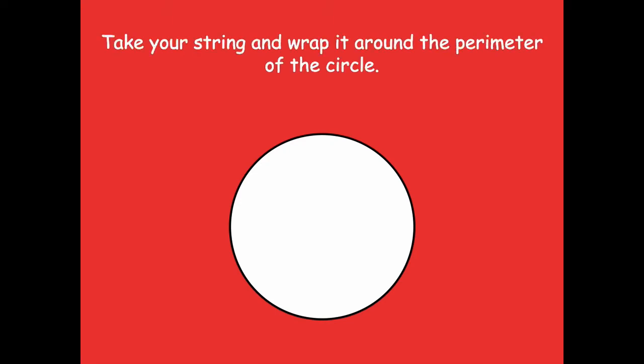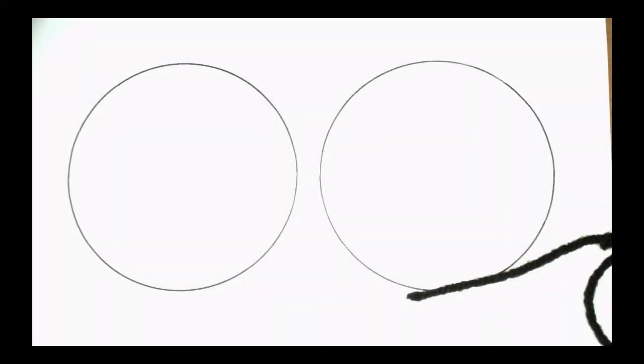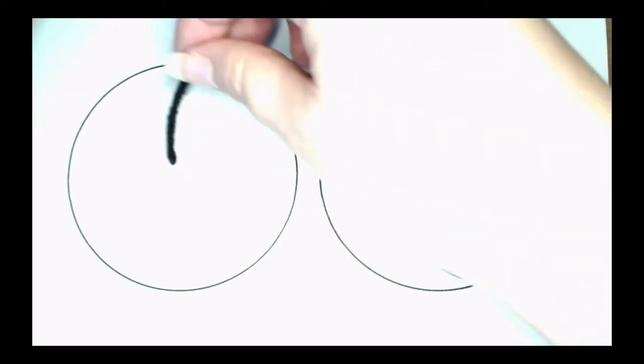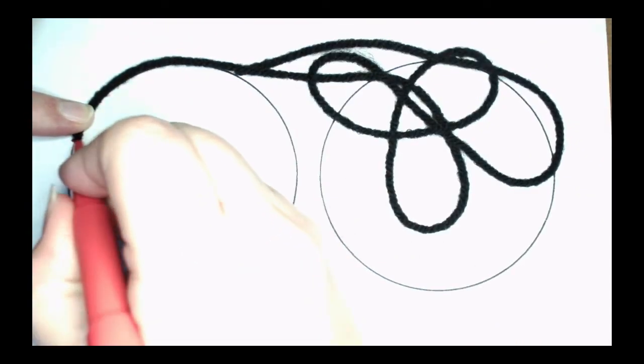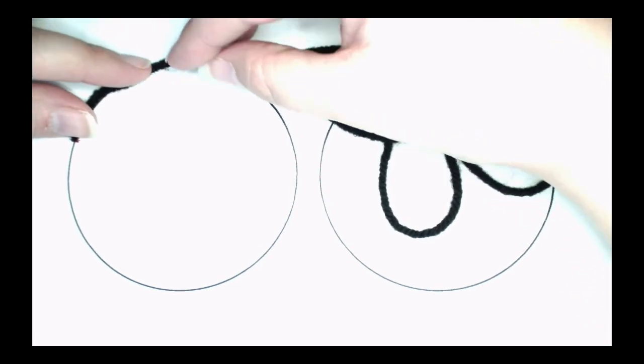Let's take your string and wrap it around the perimeter of the circle, then cut your string so it's the length of the perimeter. I'll show you how. Take your string and line it up — I'm just going to draw a little line right here so I know where I'm starting. You don't have to, but I find that helpful.